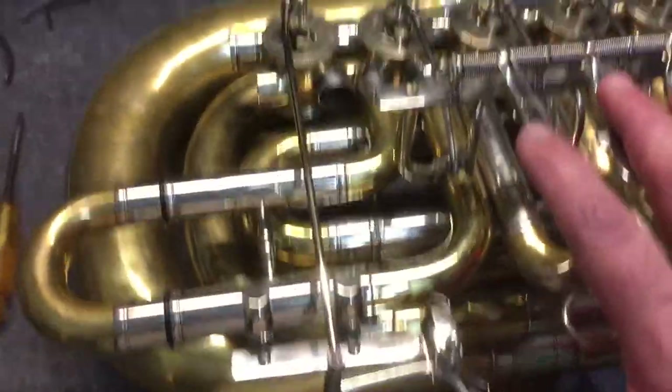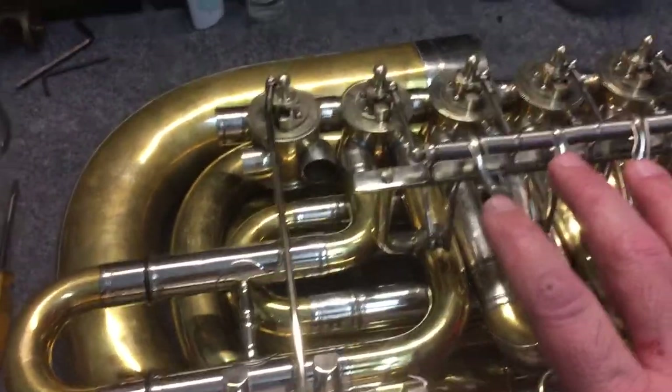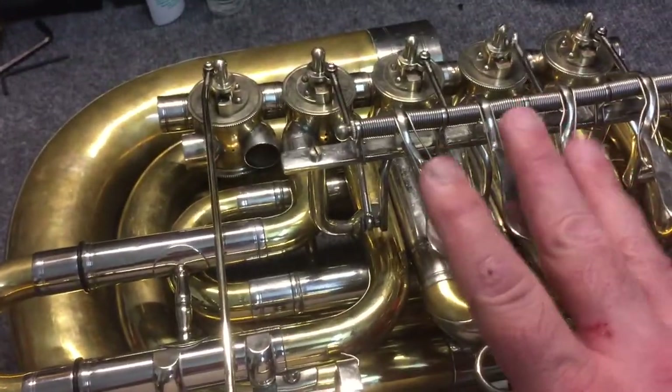Got them all working. The only thing I need to do now is put the bottom bow and the bell on. Then I put on the lead pipe and then the fifth slide. These are all going.